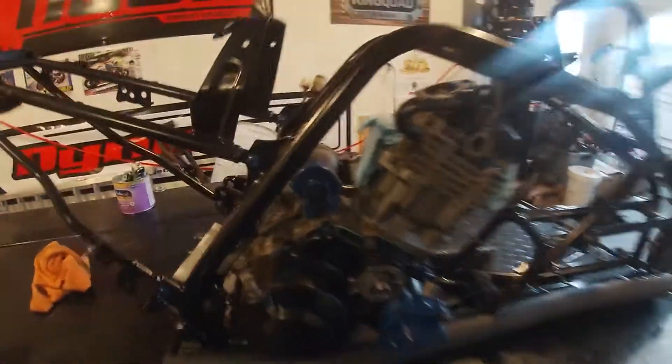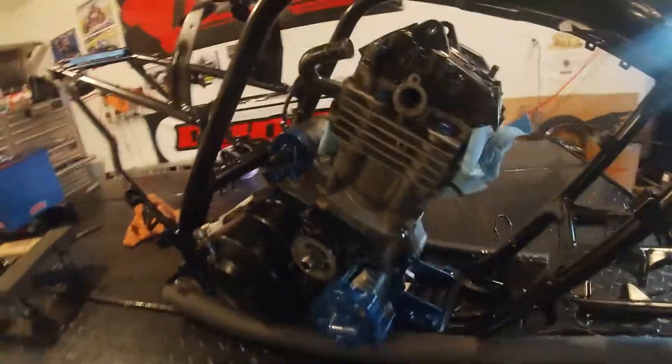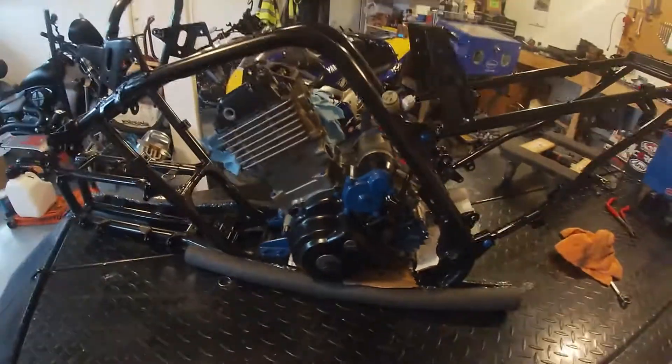So there she is — finally in, after a few years. Still have a lot of work to do and this is just a temporary mock-up. Might have to pop her back out for something or another, but looks pretty good. I'm excited.